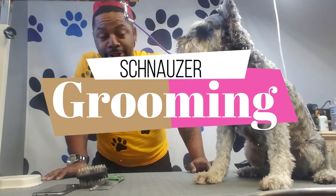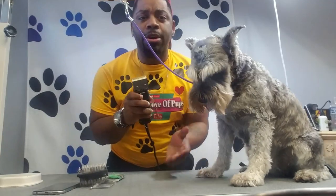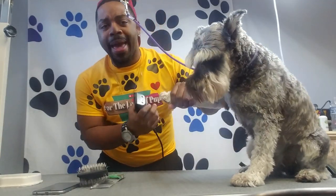So we're going to do a haircut on a schnauzer. From start to finish I'm going to go over some of the things that I'm going to be using. I'm going to be using my 34 paw pads.